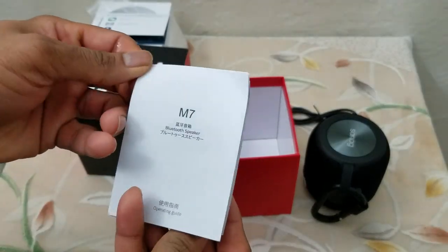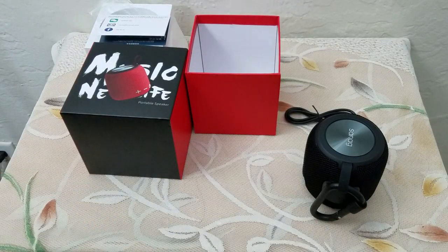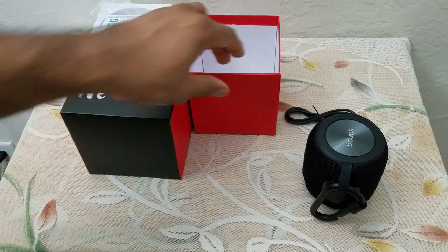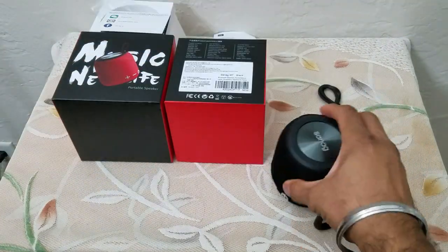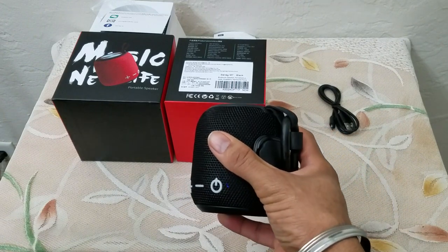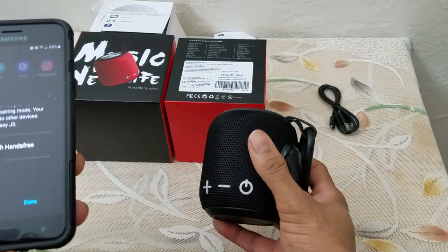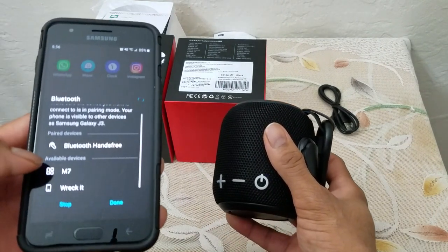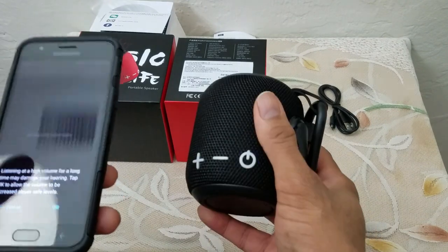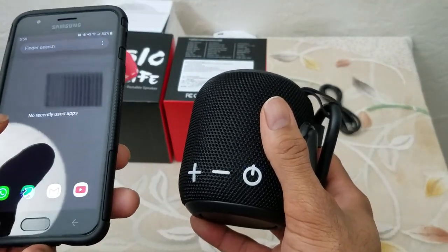A pretty light read: the M7 Bluetooth speaker operating guide. Without further delay, let's boot up the device and pair it up with my smartphone. The blue button is on, I'm going to turn my Bluetooth on the phone — and M7 comes right up. We got an audio tone, and it's giving us a warning not to listen to it at a high volume.